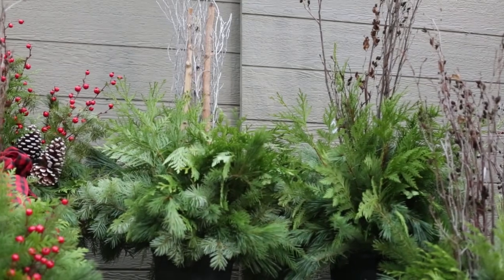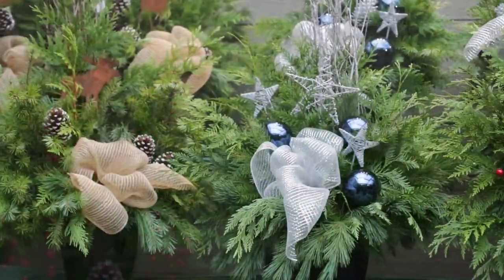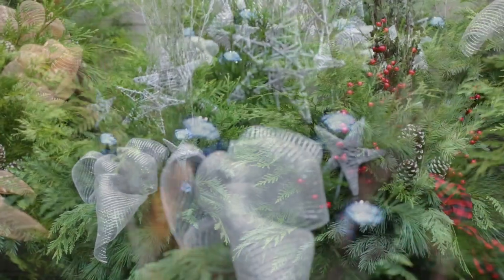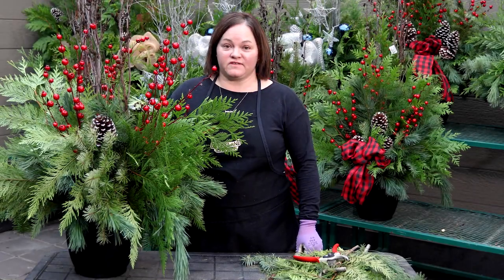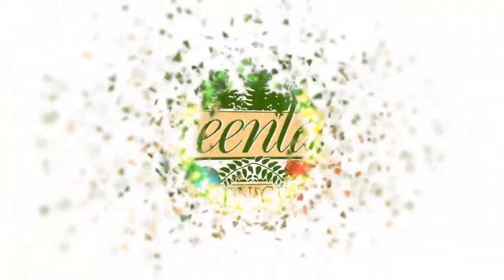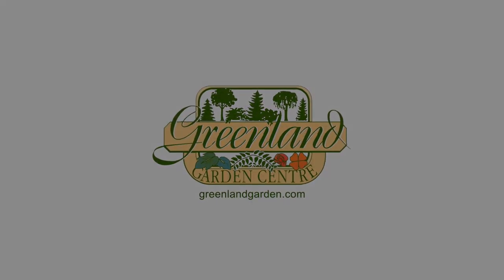In the classic design we built, we used traditional red berries and frosted pine cones, but as you can see with our other designs, you can use any accents to suit your holiday decor — just ensure the materials you're using are weatherproof. I hope you enjoyed this video on creating a fresh greens holiday drop-in. For more festive decorating tips, subscribe to our YouTube channel and check out our festive playlist.